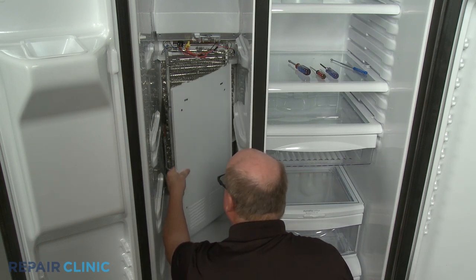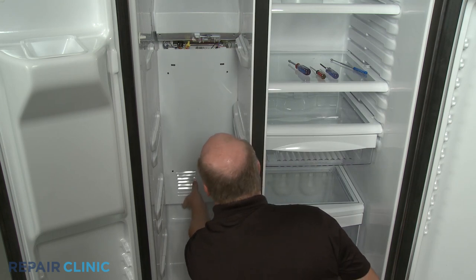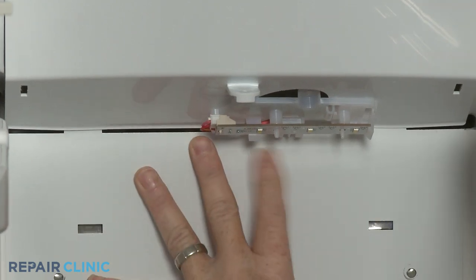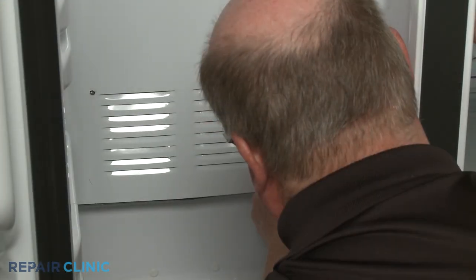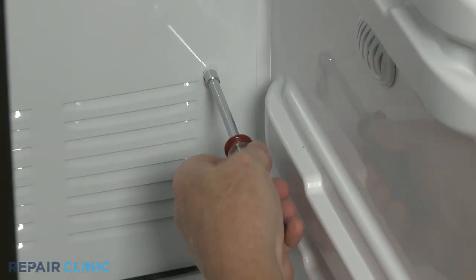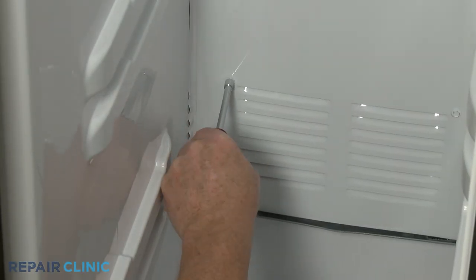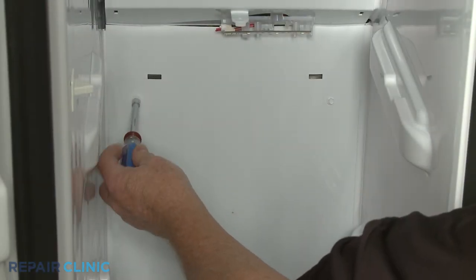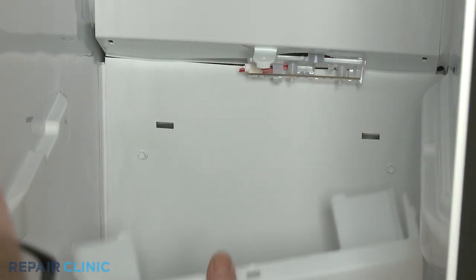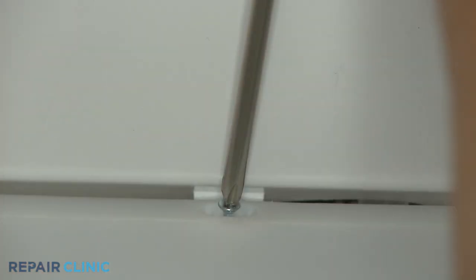Re-align the evaporator access panel by sliding it up into place. Replace the LED light cover by aligning the lower cover tabs first, then snapping the side tabs into place. Re-thread the screw to fully secure.